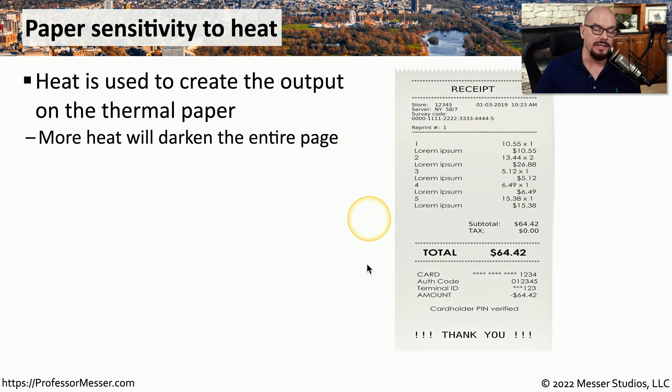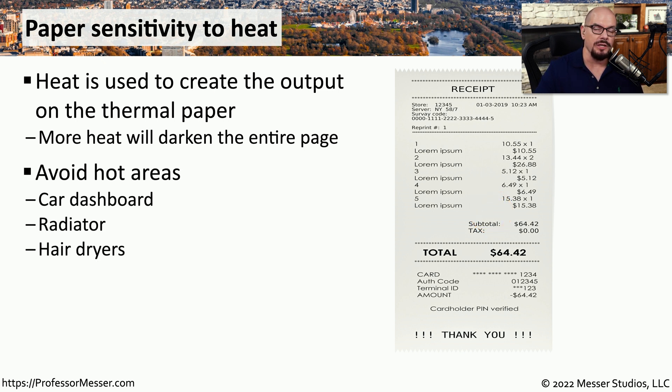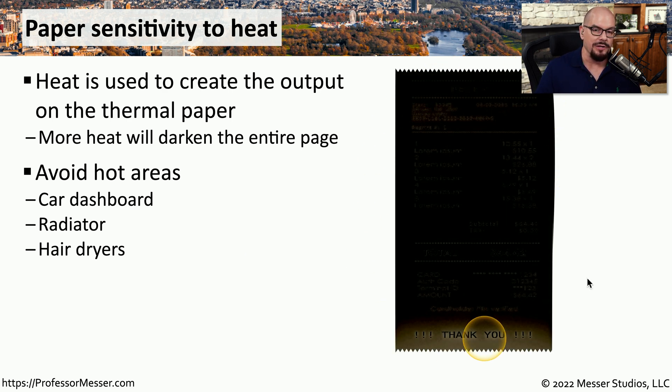Another important consideration is that the paper you're using inside of that printer is very sensitive to heat. If you add additional heat to this paper, you'll see that it gets darker and darker as you add more heat. So you want to be sure that you don't put any of this thermal paper anywhere there might be heat, like the dashboard of your car, a radiator, or anywhere near a hair dryer. If it does get near a heat source, you'll find the page will get darker and darker until it becomes very difficult to see what was originally printed on that page.